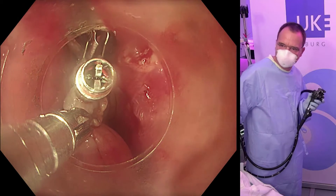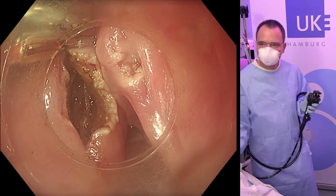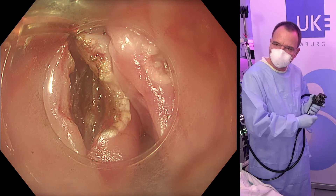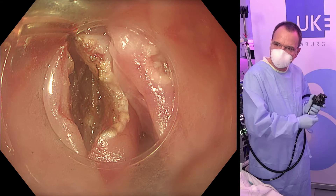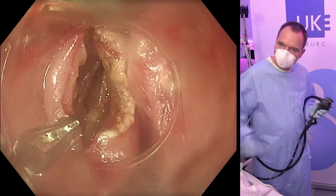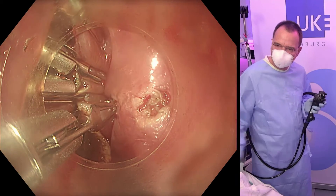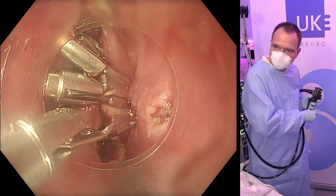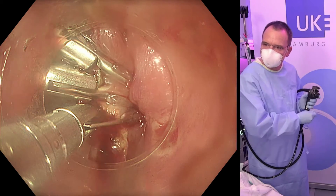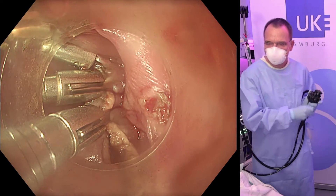As you can see here, the clipping is extended. This is the remaining pocket, and to avoid pocket creation the entire opening has to be closed. We use various clips depending on the situation — various sizes and specifications. Here the clip is placed over the opening, closed, manipulated, and then finally fired.